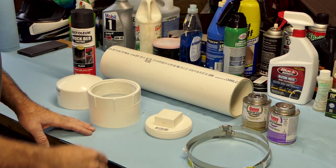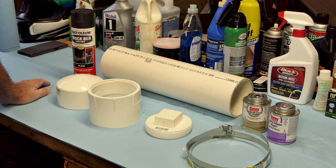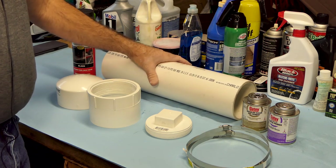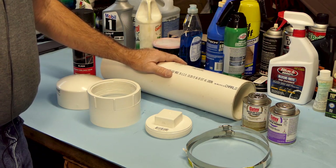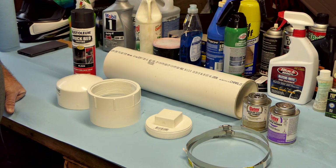Hey folks, this is John with Ozarks Bike Roads. We're in the Ozarks Bike Roads garage working on a little project here for the Tiger 800. We're going to make a tool tube to put some tools in and store on the bike so we don't have to use up space in our side cases or top case for tools.